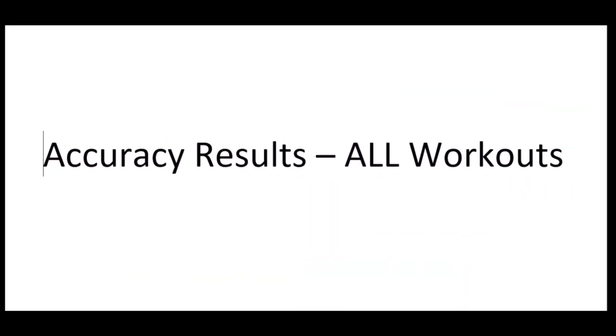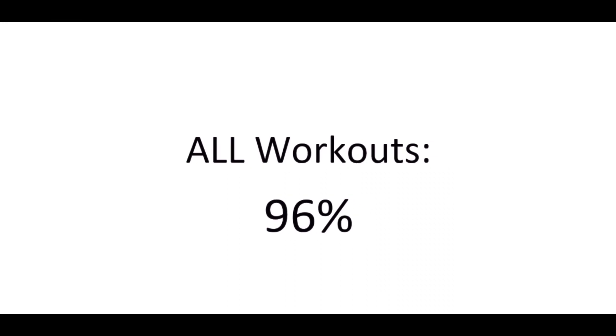Now we get into the results. Across all 18 workouts including erroneous ones, the accuracy was 96%. Based on typical test cases, you'd want to drop a couple of the more erroneous ones. With the two worst removed, I think this is a more accurate picture: 98%. So probably in that 97–98% accuracy level for even rigorous workouts.